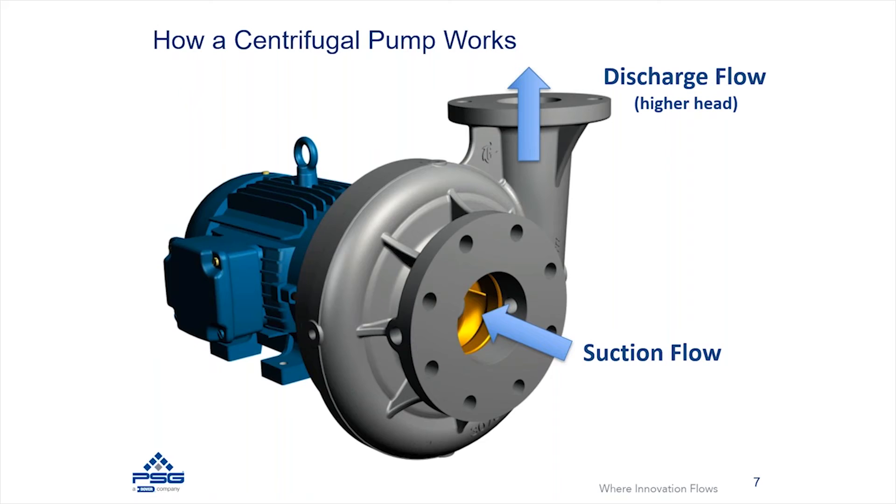Now with that little bit of history, I wanted to go through how a centrifugal pump is constructed. There are some variety and differences. This example is going to be for a close-coupled end suction pump. There are different centrifugal pump designs, and we'll talk about those a little bit, but they all in the end perform very similarly.